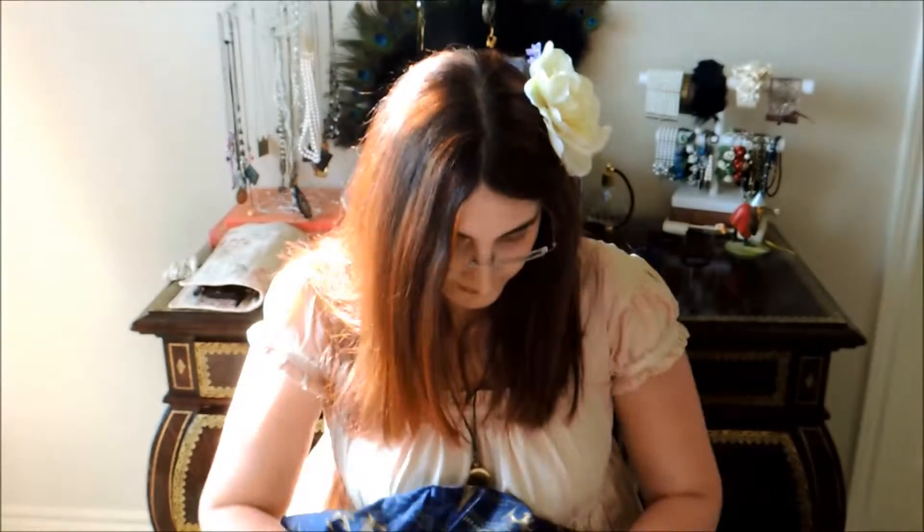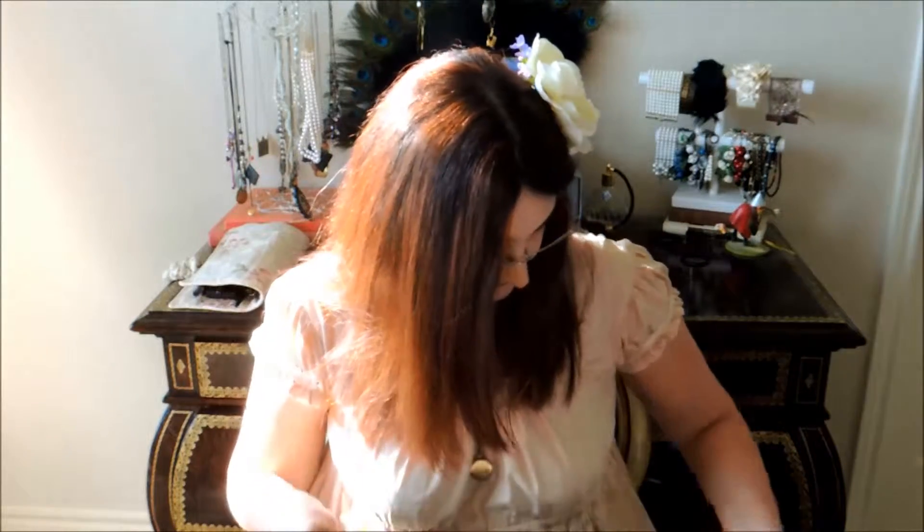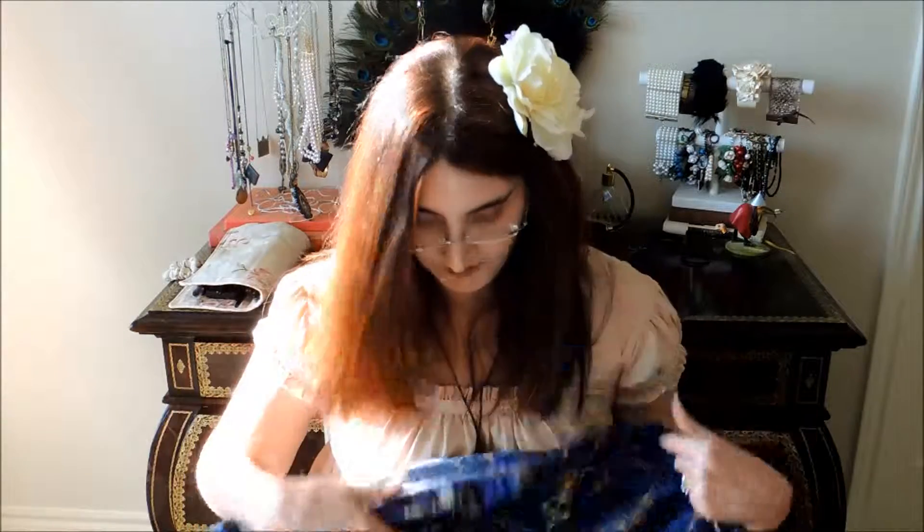The inside is a chiffon, which is a strange lining to have. The stitching seems all right — right here it looks a little messed up but not too much, just kind of wobbly, ugly things. The print's really nice and the fabric feels nice and thick.